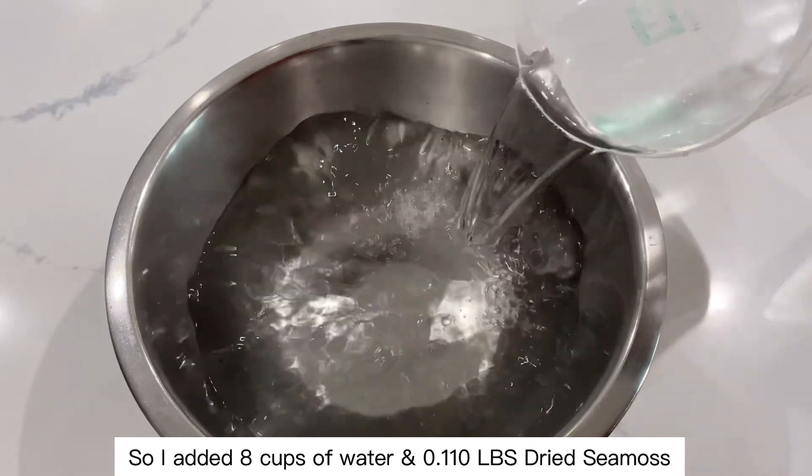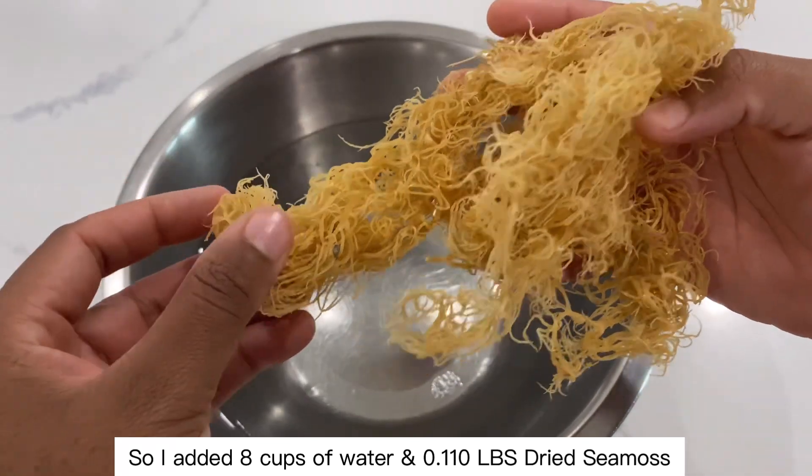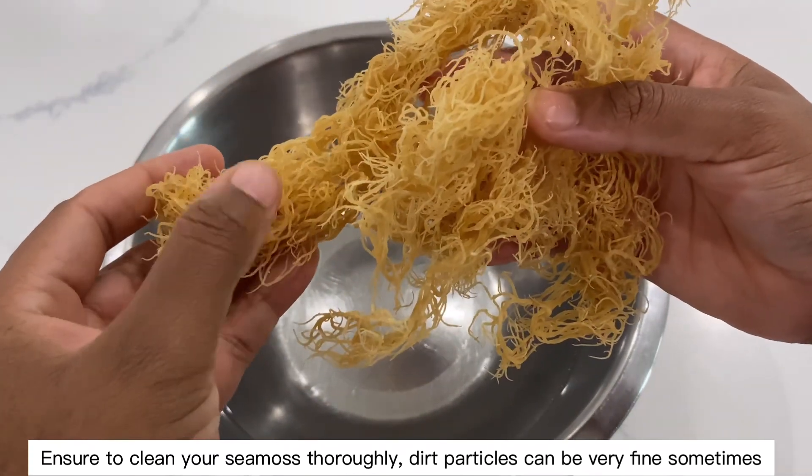I added 8 cups of water and 0.110 pounds of the dried sea moss. Ensure to clean your sea moss thoroughly — dirt particles can be very fine sometimes.